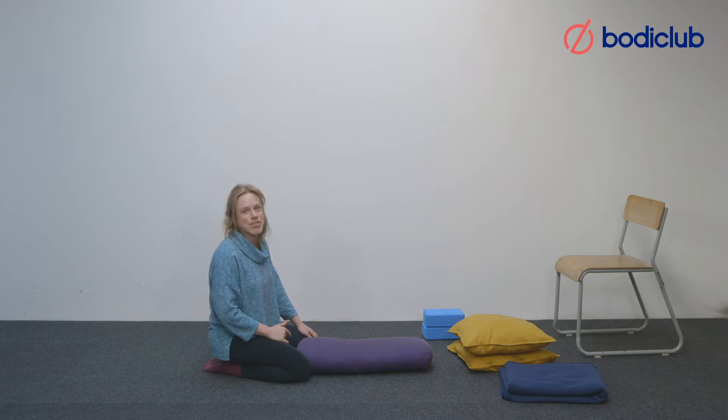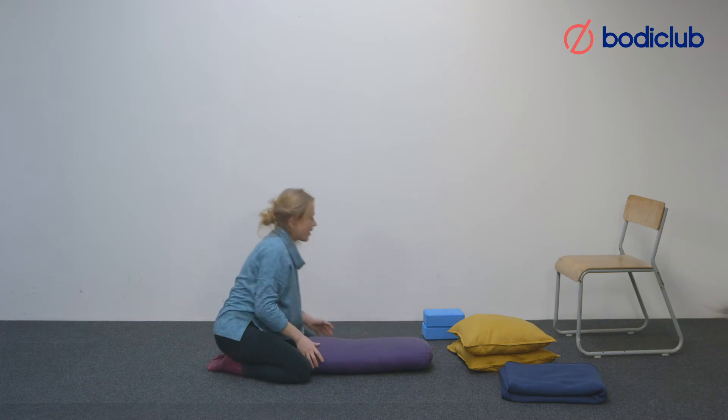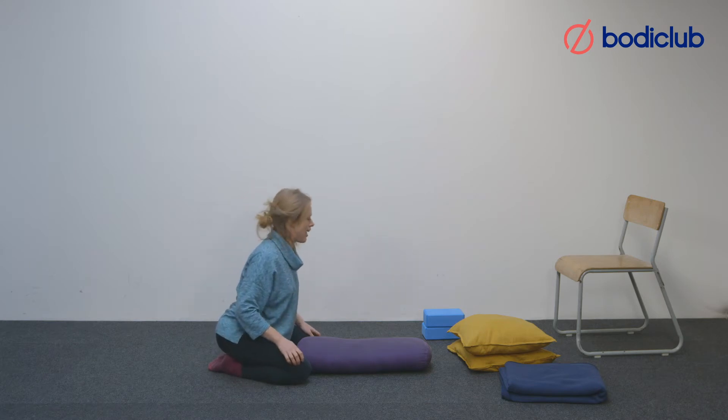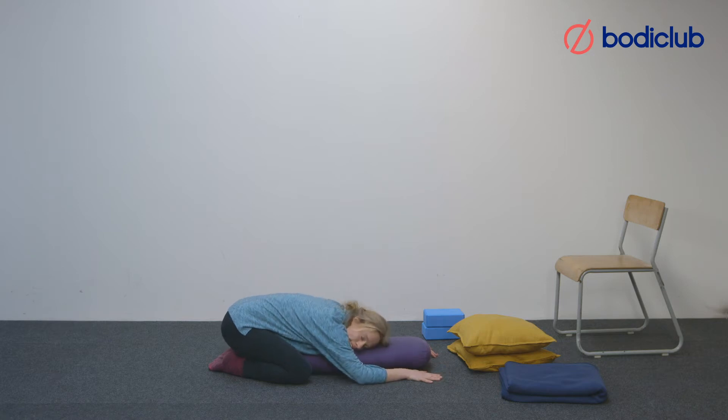The postures will facilitate a deeper, more easeful, long, restful breath. We're going to begin in supportive child pose. Have your bolster along here, knees wide, big toes together, and then bring the body supported by the bolster with the head to one side. Close your eyes and start to soften the body, letting the weight of the body help you to release down.